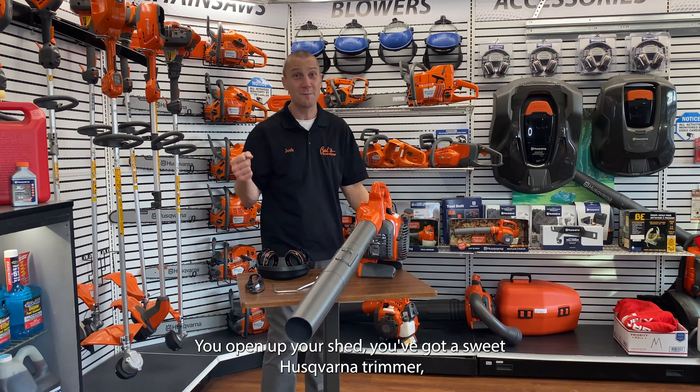It's got a primer for easy start, and it has a fairly simple, easy re-pull start. So check it out — add on to your Husqvarna fleet. The 125B Husqvarna blower is the right tool for you if you're looking for extended runtime to clean your property.